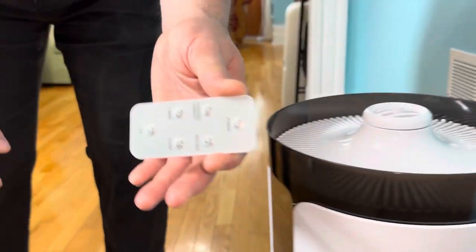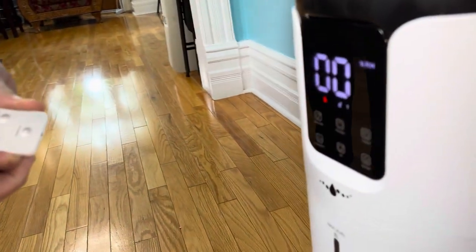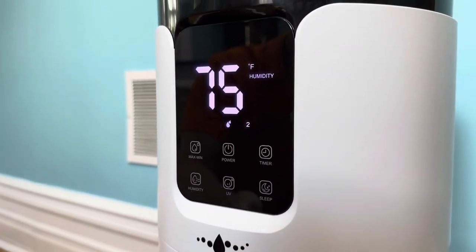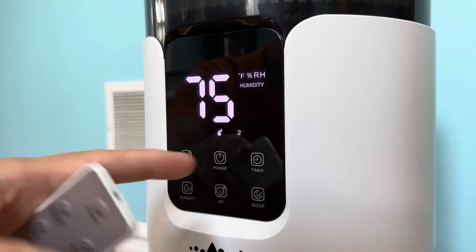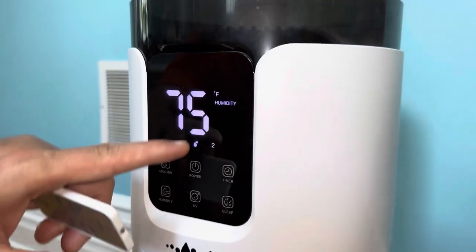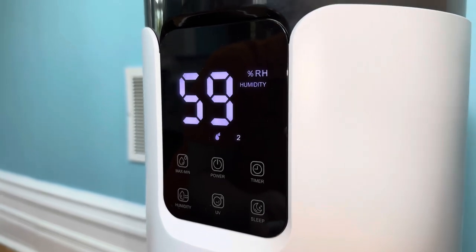Here's the little remote that it comes with — let's give it a shot. Wow, that's a nice bright display! So now we're increasing the humidity setting to 75%, and we're at speed level one. There are four speeds, and you can see the mist — we're going to increase the speed to see how loud the unit gets.